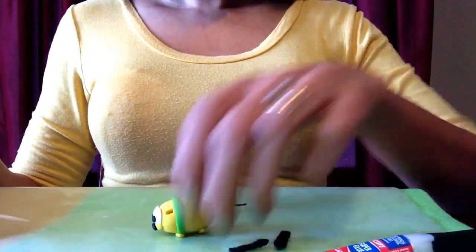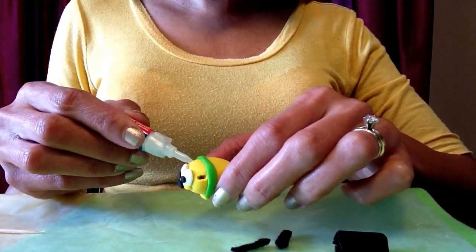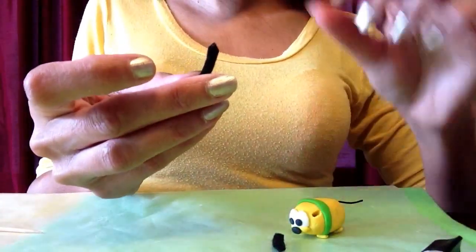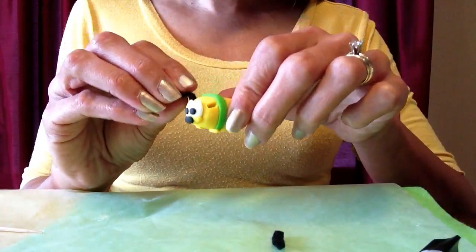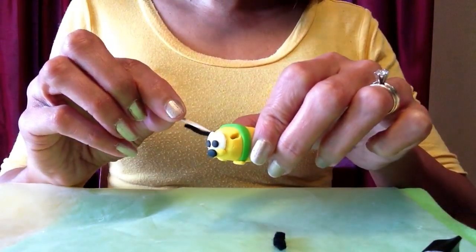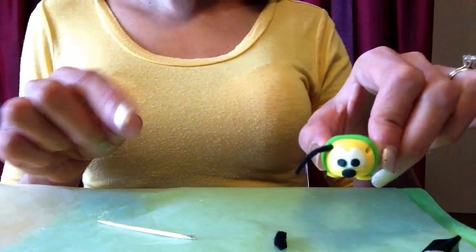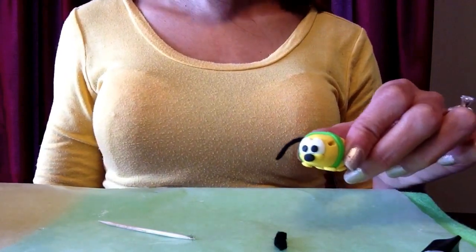For his ears I'll also put a little bit of glue inside the indentation I made. I'll take a piece of black felt — I cut the tip into a triangular shape so it fits easier — and slide it into the hole, then push it in with a toothpick so it fits in tightly. I can also trim the ear once finished. I'll attach the other one and show you how he looks next to his big brother.